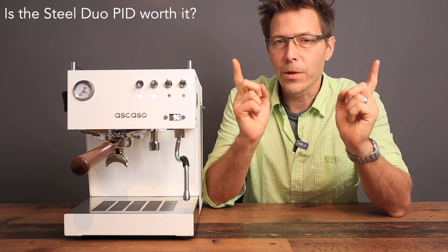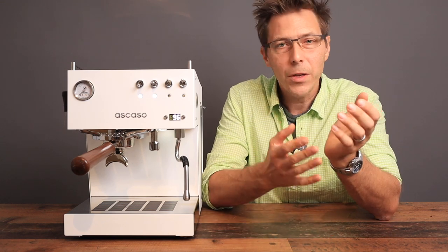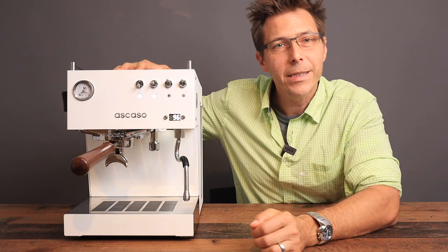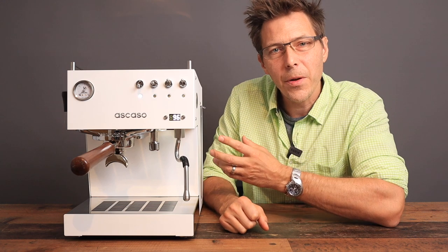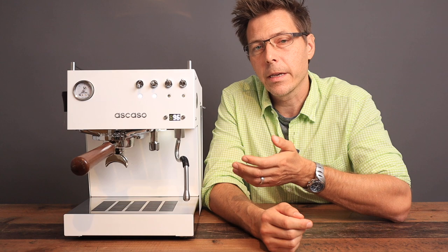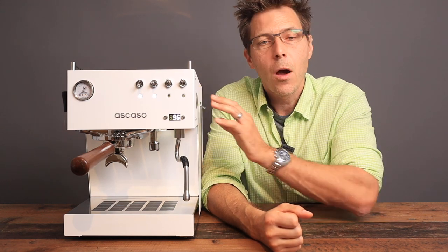Now it's time to circle back to the original question: is this machine worth the 1,500 to 2,000 euro or dollar entrance price? That's something only you can answer. What I can tell you is this machine provides excellent espresso, you can easily change the temperature, the PID is very stable, it provides good steam, and you can steam and do the espresso extraction at the same time. It heats up quickly, it's handsome, and has a good partner acceptance factor. I think you get a lot for your money. But dual thermoblock or dual boiler machines are always way more expensive than their single boiler counterparts — so if you'd like to save money, maybe buy a single boiler and use that extra money for a grinder. Let me know what you think about the value of this machine in the comments below.